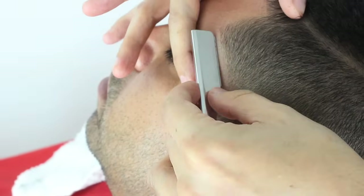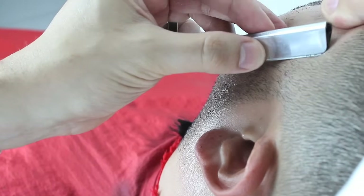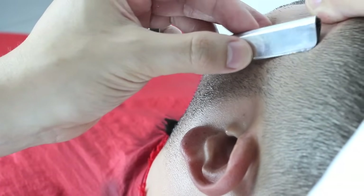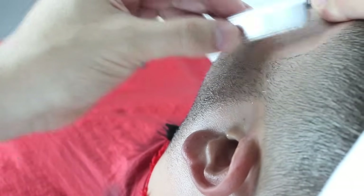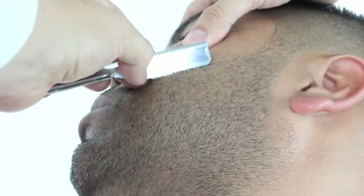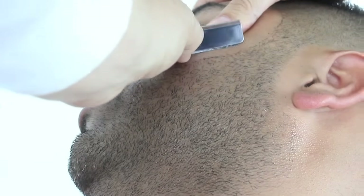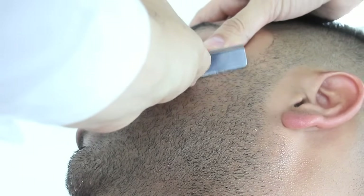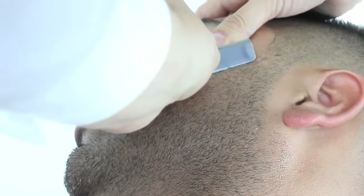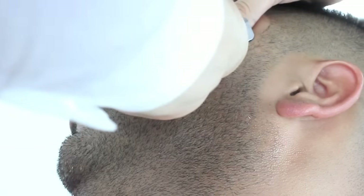I will now start the other side of the beard by beginning in the temple arch area, working down towards the sideburn and going right into the beard. Again stretching the skin and using smooth, consistent strokes, always using my blade at a 45 degree angle.